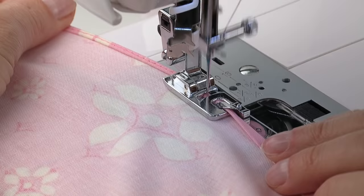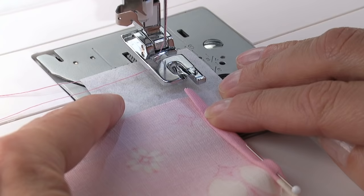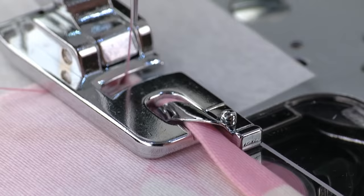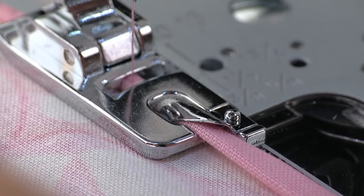Some projects require that you start stitching right at the corner. To do this, prepare the fabric as usual, but add a small piece of tear-away stabilizer under the start of the hem. Position the stabilizer under the foot so that the beginning of the scroll will feed into the foot. Lower the presser foot and sew a couple of stitches to get started. Stop sewing, guide the fabric into the scroll, and then continue hemming. Carefully remove the stabilizer when finished.